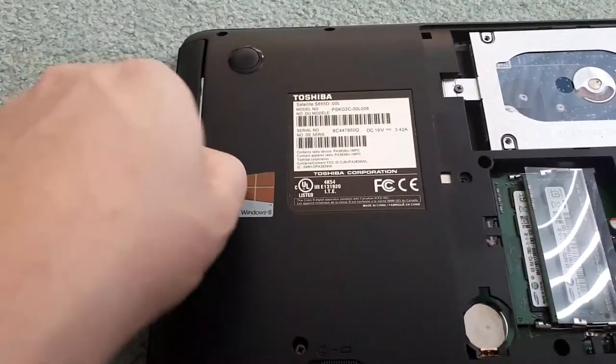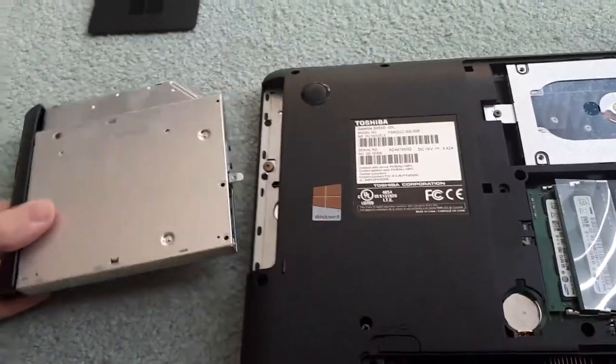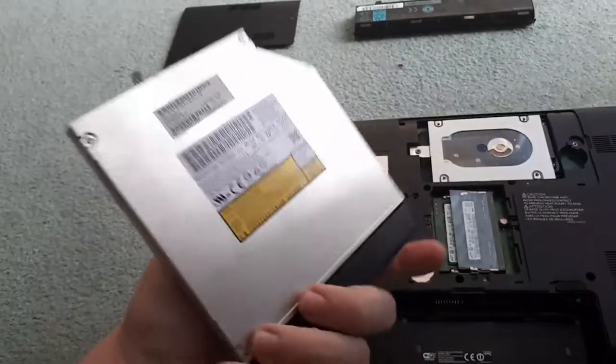Now you're able to slide out your CD drive. I'm not actually going to be replacing my CD drive — I do not have an issue with it. I just wanted to show you guys how to safely replace your CD drive.